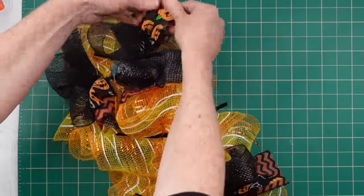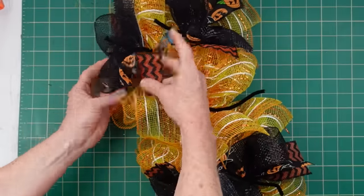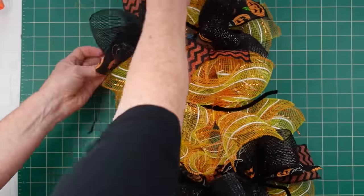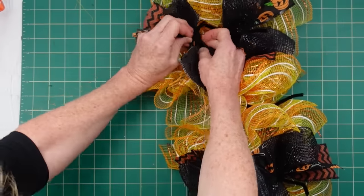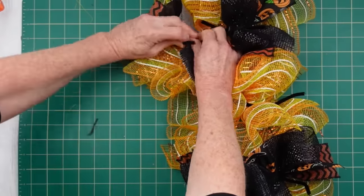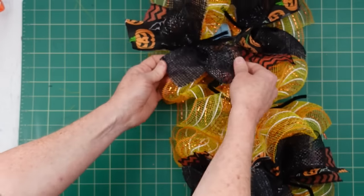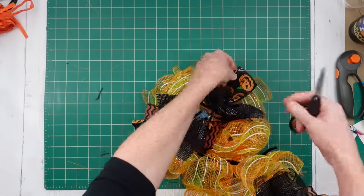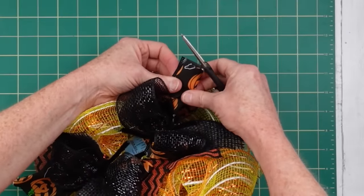Begin to fluff. Fluffing simply means pulling your sections apart so you can see each one of your little colors. I undid my bow — not a big deal, just twist it back on. Fluff them out, pick them up, lift them, twist them, whatever you need to do so that you can get all the pretty sides facing forward.